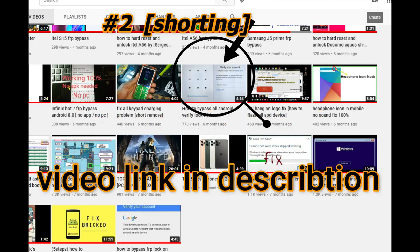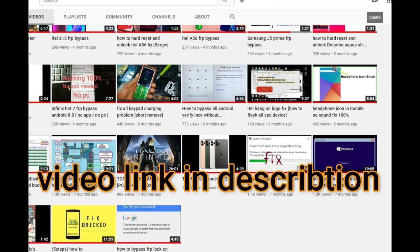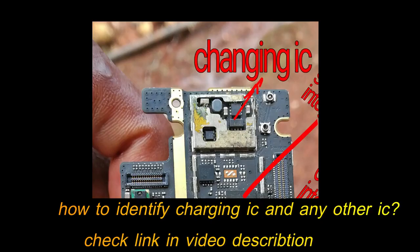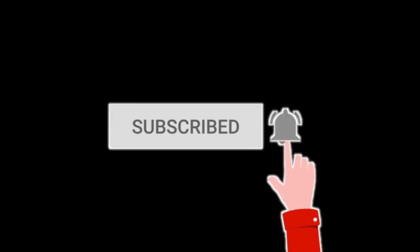After watching the other video on how to troubleshoot shorting, if you check the capacitors and they are not shorting, you should go for the charging IC. If you don't know how to identify a charging IC in the PCB, I will also keep a link in the video description on how you can identify all ICs in the mobile PCB.